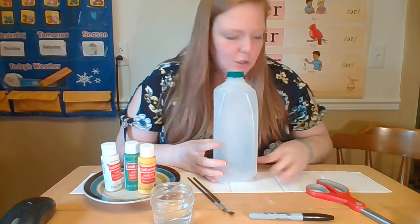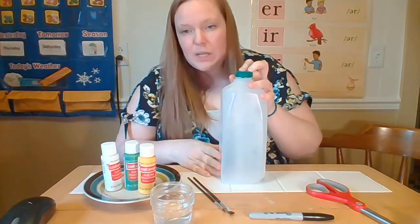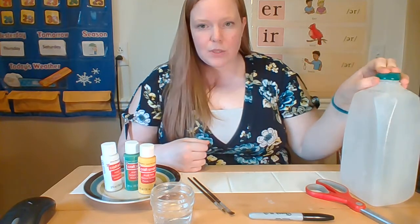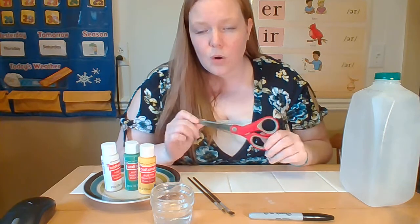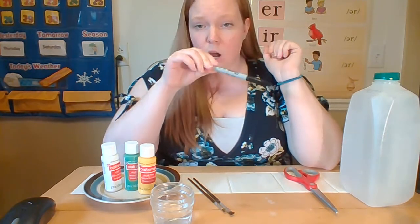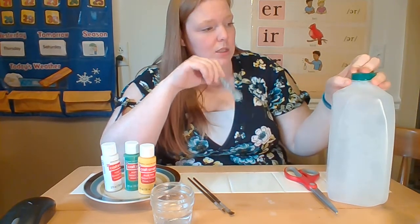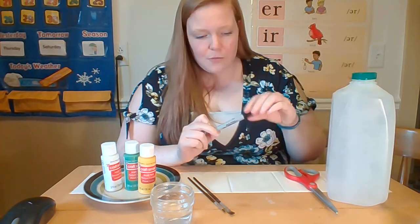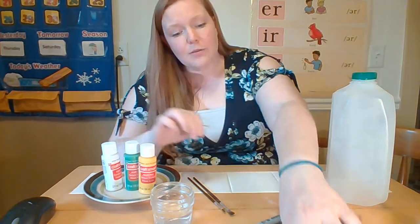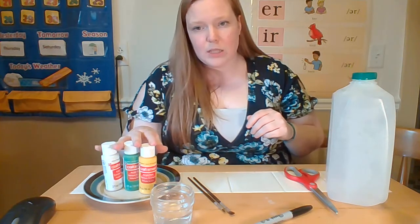Make sure that if you want to decorate or draw on any of the sides that had a label, you gently wipe it off with a warm cloth. For materials, you're going to need scissors — or parents can use an exacto knife. You'll want a non-washable marker, because washable markers will just wipe right off the plastic carton. You can use paint or markers to decorate.